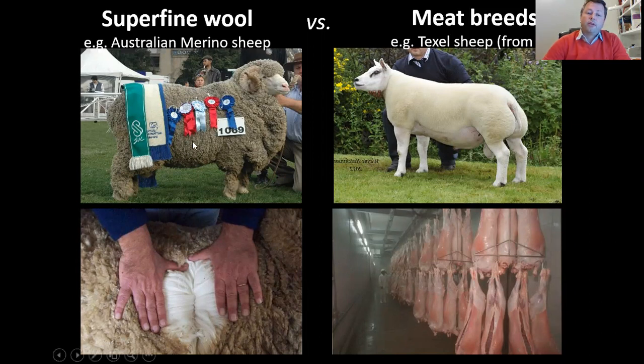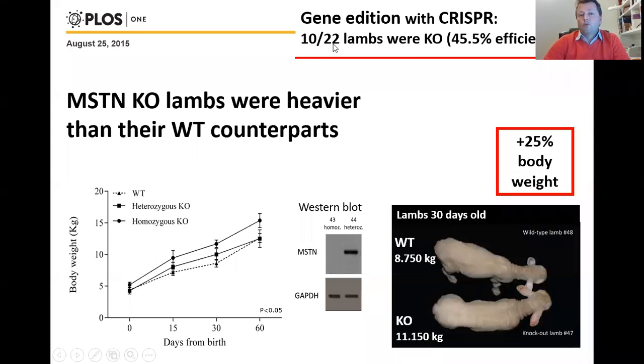We worked with embryos from Merino and introduced the CRISPR with this mutation. We produced 22 lambs — 10 of them were knockouts. The knockout lambs were heavier than the wild type lambs. You can see wild type lambs compared with knockout lambs: the body weight was very different — 8 kilograms versus 11 kilograms, about 25% heavier than wild type Merino lambs. All 10 animals were heavier than the 12 wild type lambs.